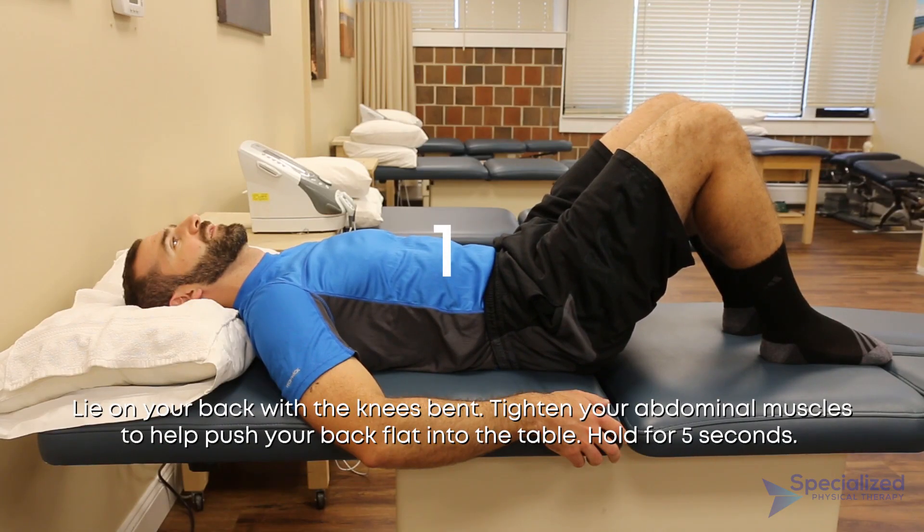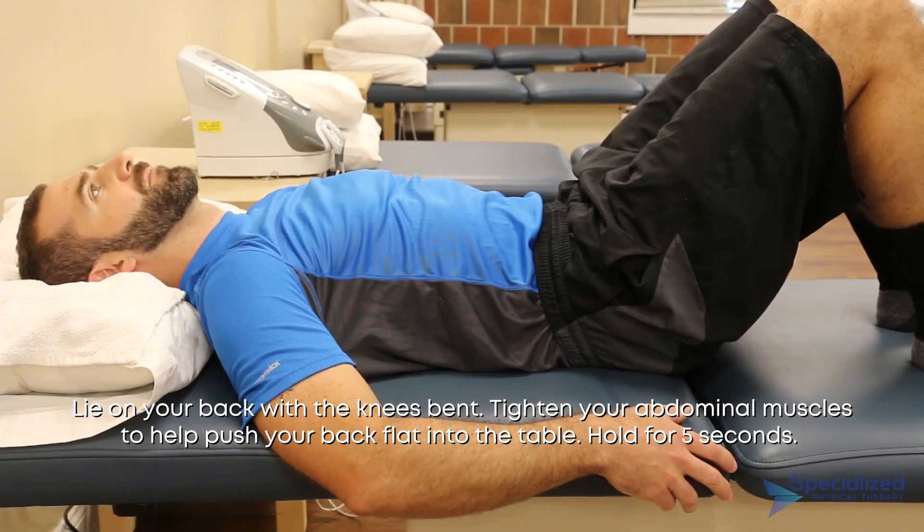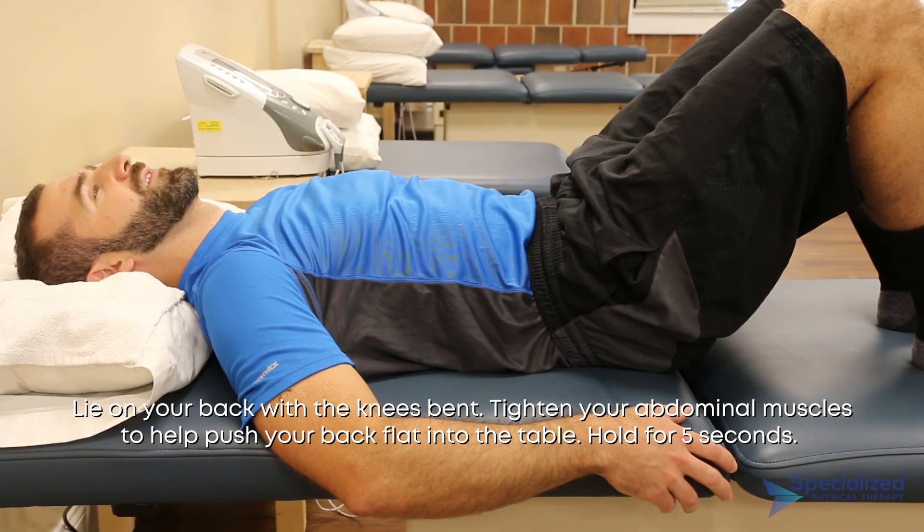Lie on your back with the knees bent. Tighten your abdominal muscles to help push your back flat into the table. Hold for 5 seconds.